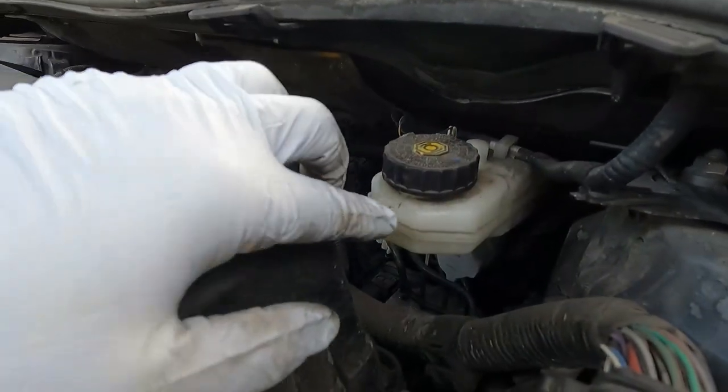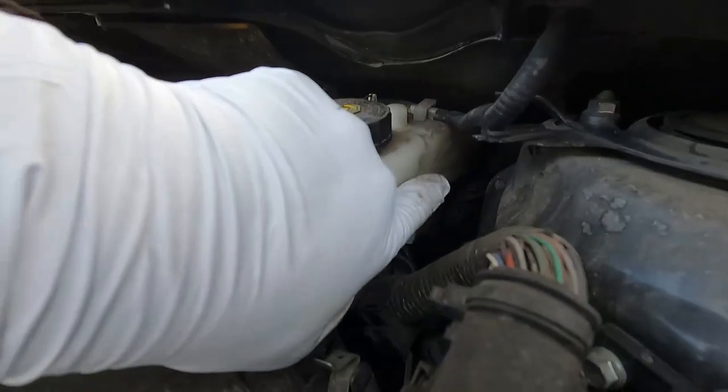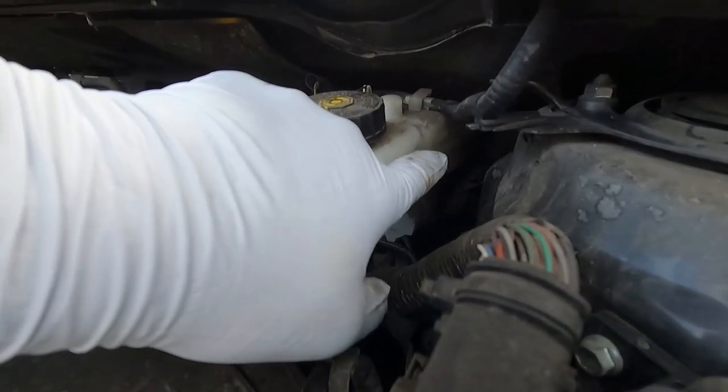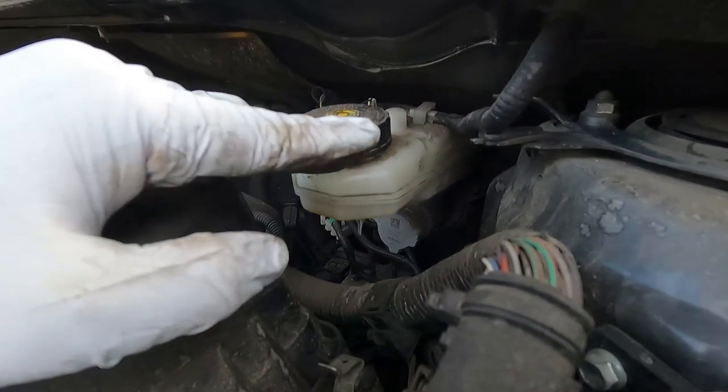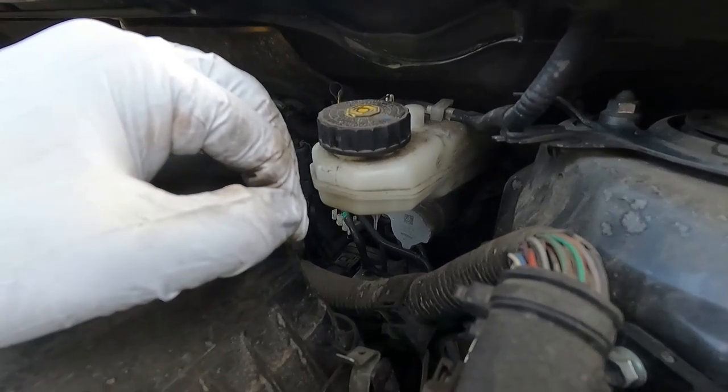I'm at a little bit of an incline but our brake fluid is low enough. This line is the maximum, that's the minimum down there, and we're actually right in between. So if I push the caliper piston back in, it's just going to bring that fluid level up a little bit, but the important thing is that it's not going to overflow and make a big mess.